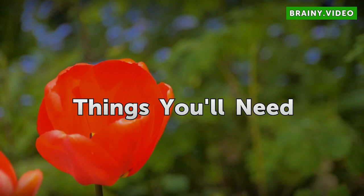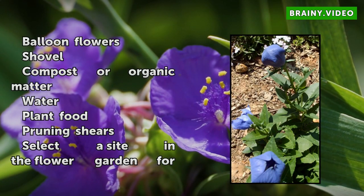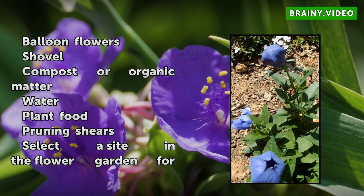Things you will need: balloon flowers, shovel, compost or organic matter, water, plant food, and pruning shears.